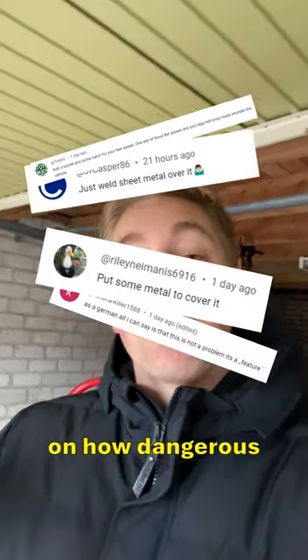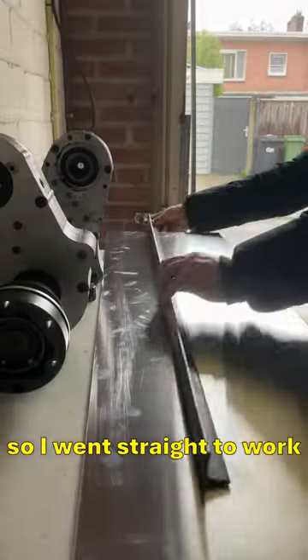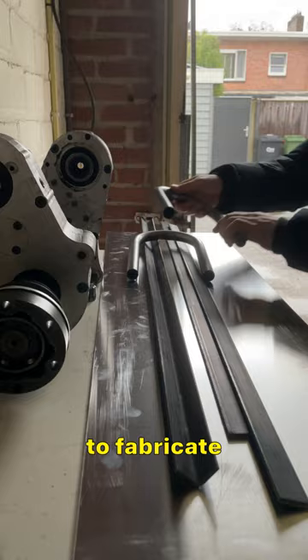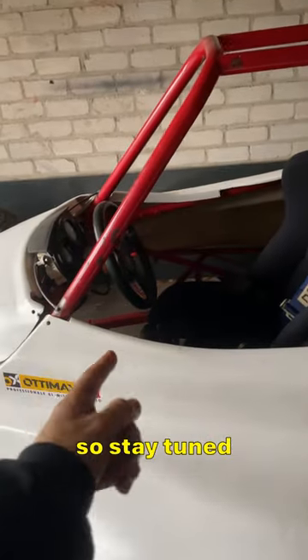I read all of your comments on how dangerous the current drive shaft situation was on the 4x4 buggy — right between your legs. So I went straight to work and bought everything to fabricate a nice tunnel. I think we'll fabricate the tunnel in the next video, so stay tuned.